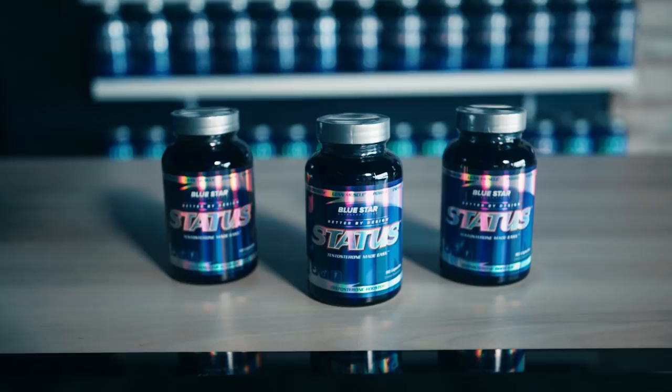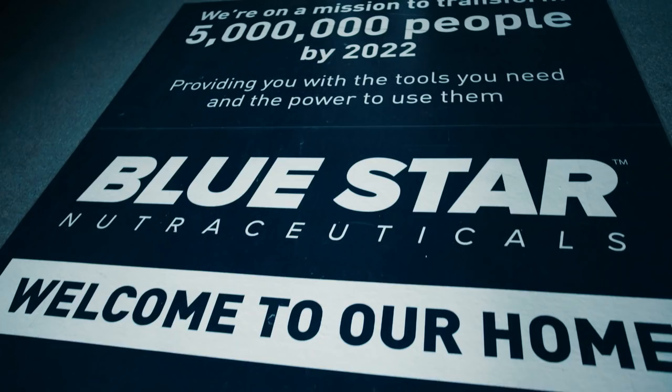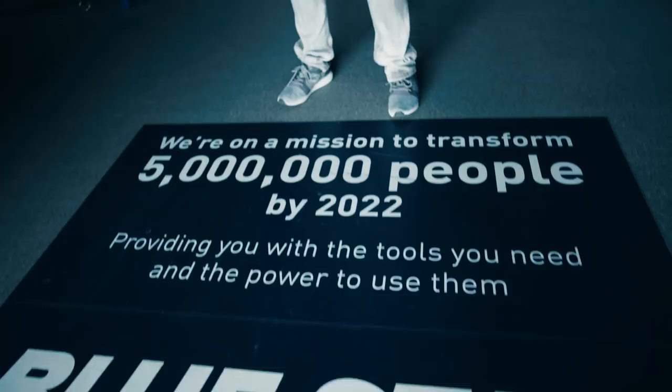If you're looking for an extra edge, stack this workout with Status. Status has been shown to skyrocket your natural testosterone levels up to 434% higher than just lifting weights alone, making it a no-brainer for improving strength and size gains from the gym. Just click the link in this video to check out the limited-time special offer. At Bluestar Nutraceuticals, we're on a mission to transform the lives of 5 million men by 2022 by providing the tools you need and the knowledge to use them.